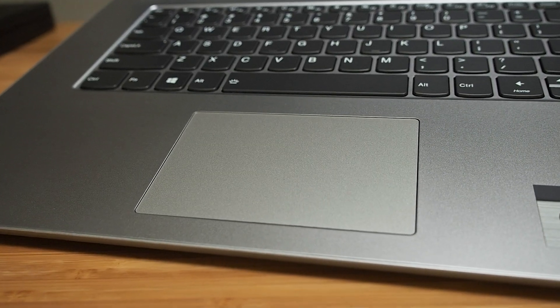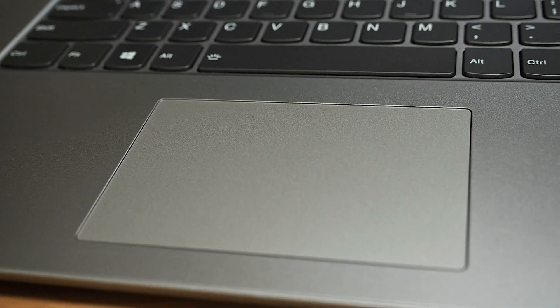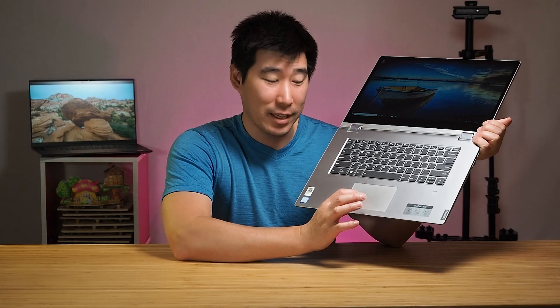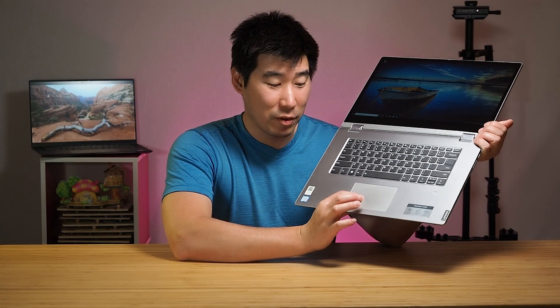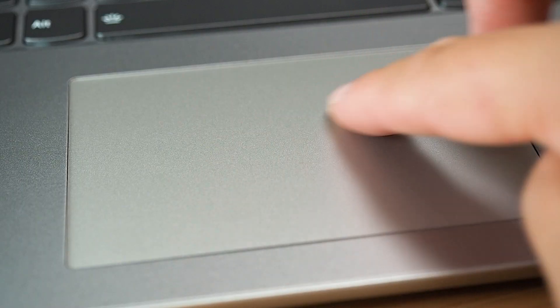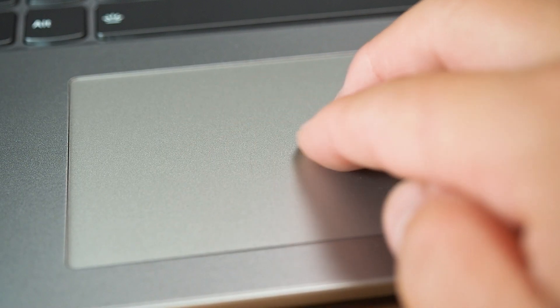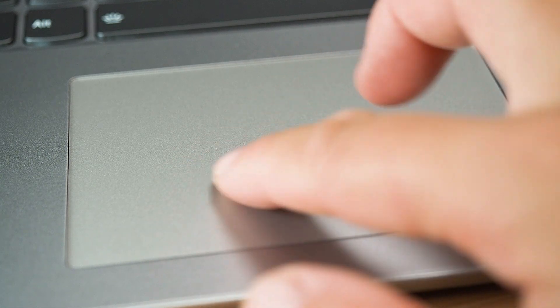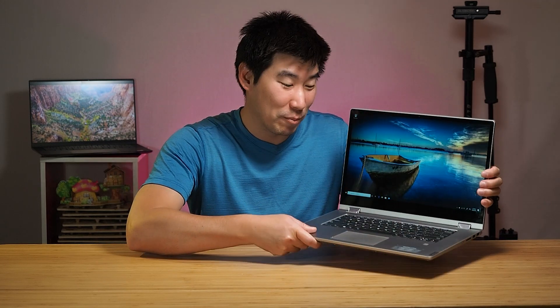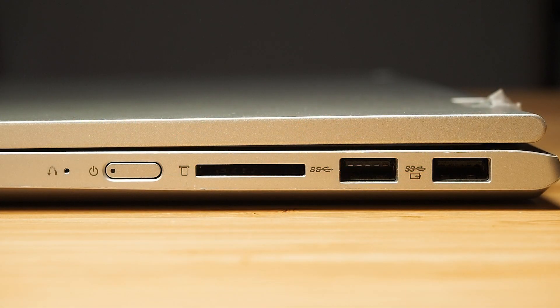As for the trackpad — in my previous unboxing video I thought it wasn't a mechanical trackpad, but it actually is; it was probably just stuck during unboxing. It does have a physical click and you can feel it depress. It has a very smooth feel to it, although if your finger gets a little moist it doesn't feel quite as smooth, but you can still move the mouse cursor around even with a sweaty finger.